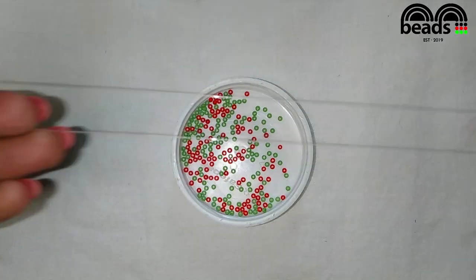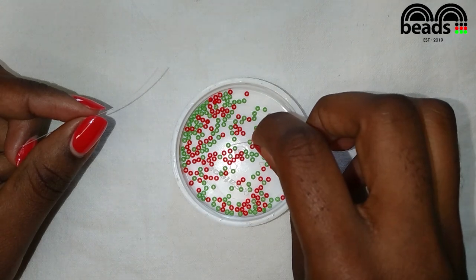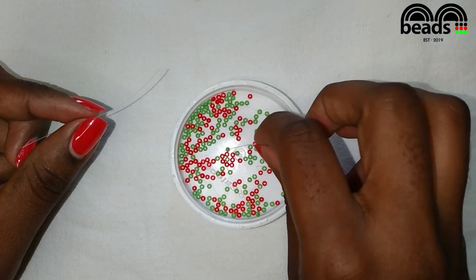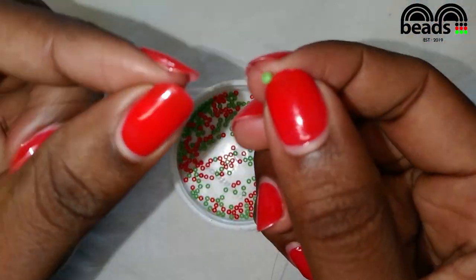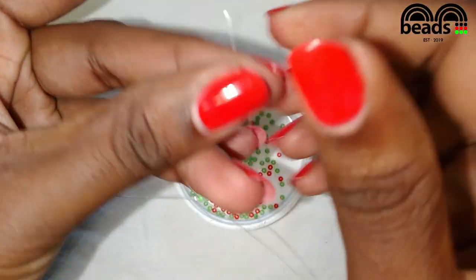Go ahead and cut your fishing line then fold it in half. Using the fishing line on your right, pick four green beads. Pass the other fishing line through the last green bead that you entered and pull it down.